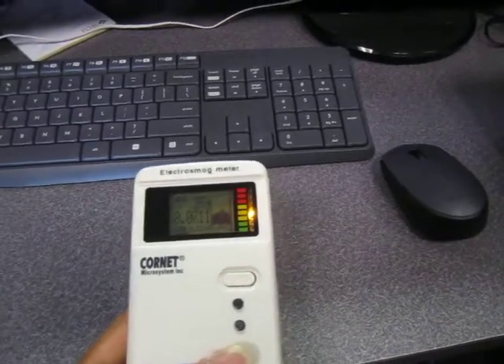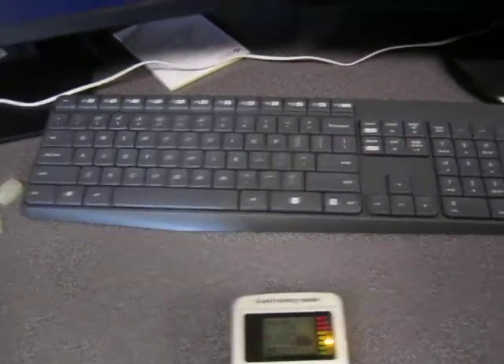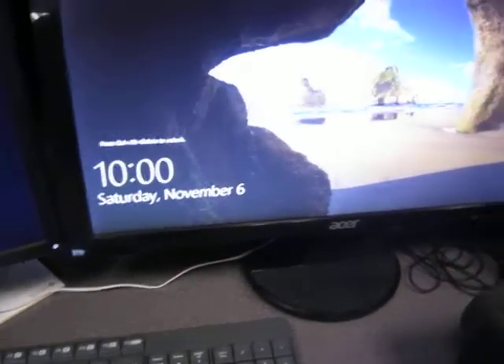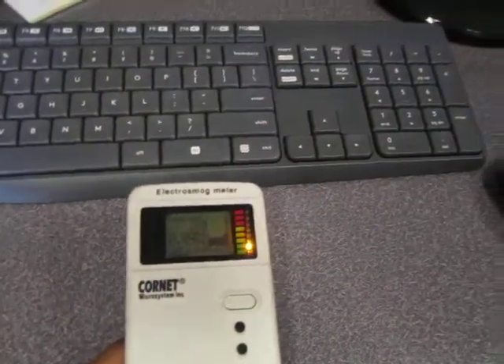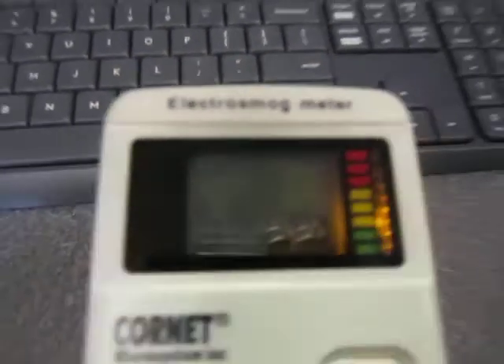Here we have a fairly innocuous wireless keyboard and mouse connected to this computer. The computer is actually down here, and they're completely idle right now. If you take a look, it doesn't seem that we're picking up anything significant from it, which is really about what you would expect.